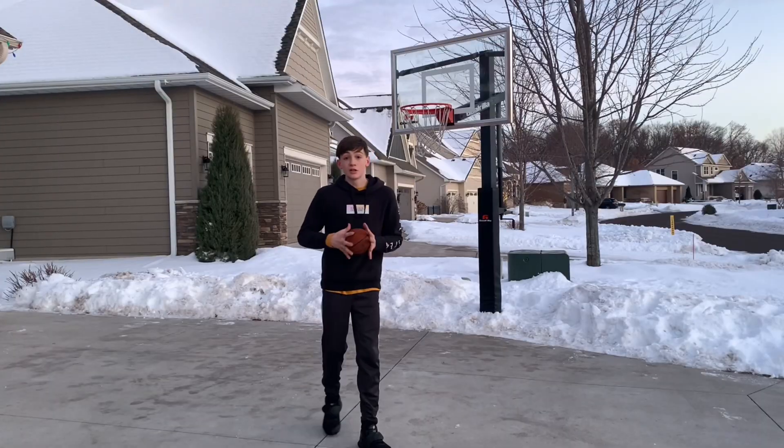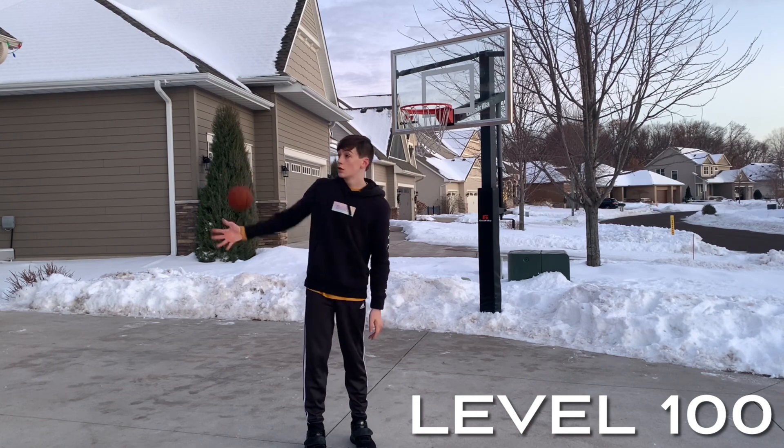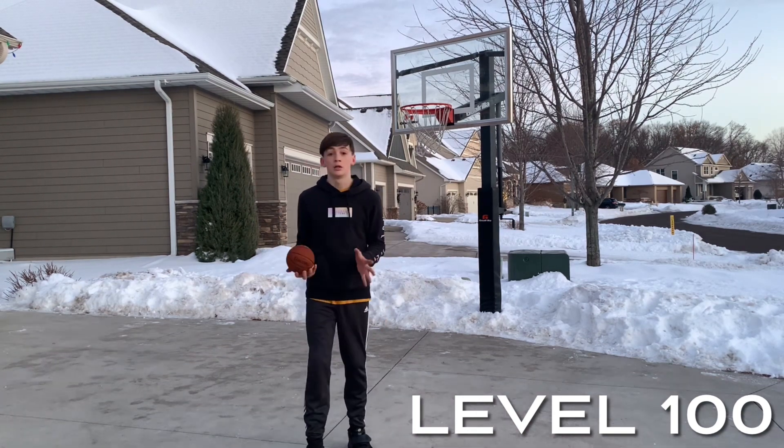For the last dunk of the video, level 100, I will be attempting Jordan Kilganon's lost and found 360 dunk. So let's see if I can do it.